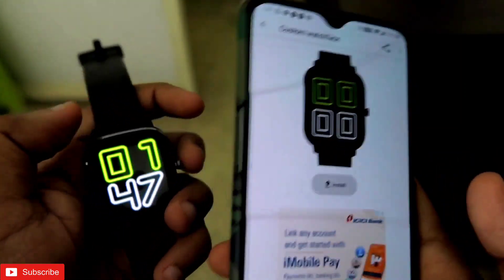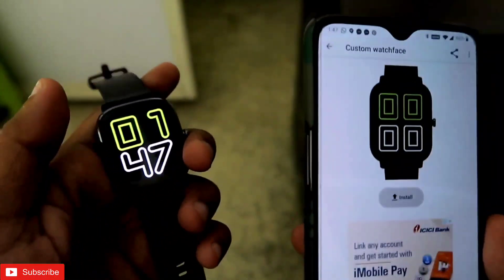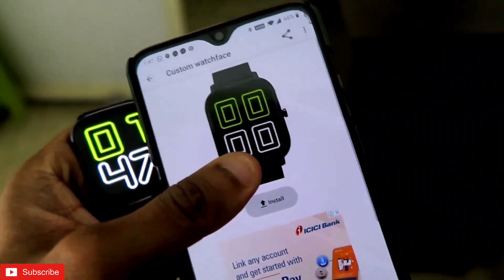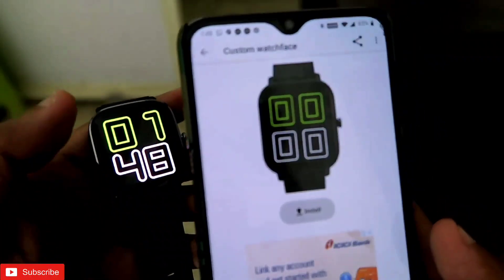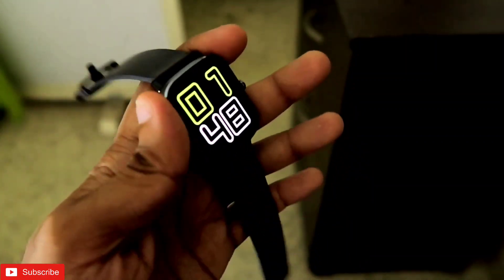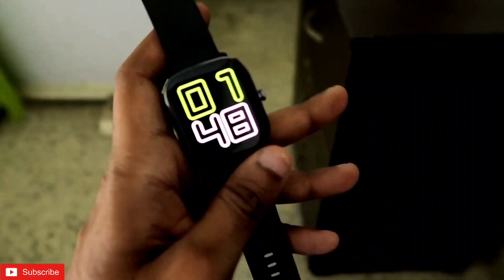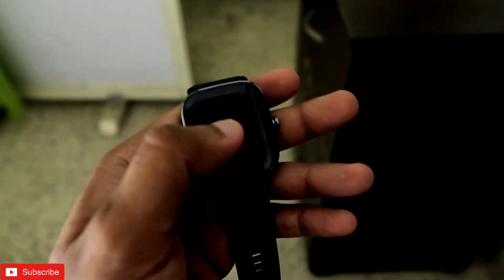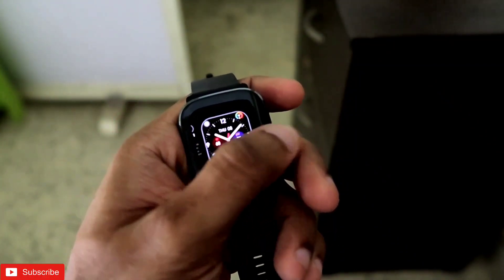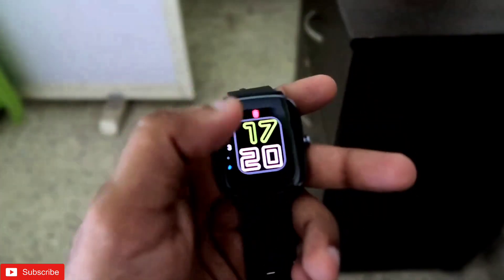You can see this watch face is here, and once you click on that watch face you need to click on Install. Once you click on Install, it will take some time and it will be installed in your watch. Once it is installed, it will be very easy for you to change the watch faces directly from the smartwatch. It will be synchronized and automatically the watch face will be activated in your smartwatch. You can change the watch face by the normal tap and hold option, and you can delete the watch face also from here.